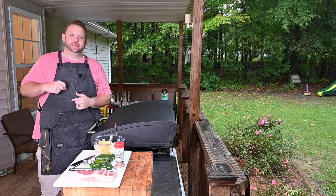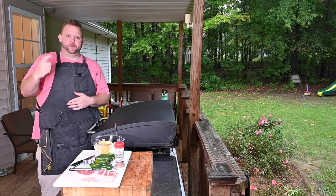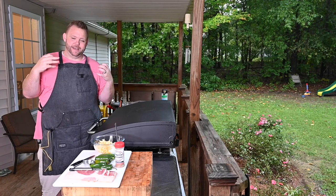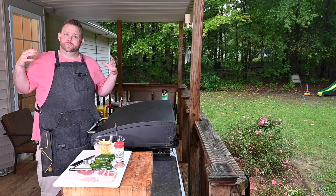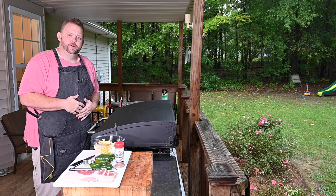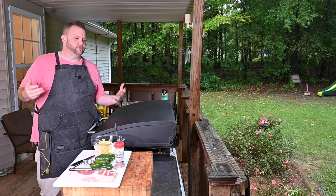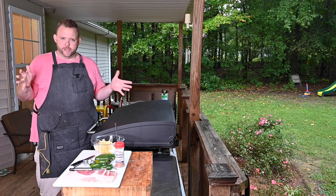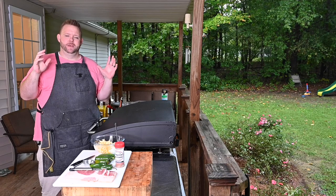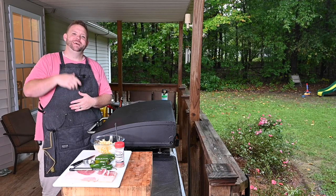Hey, what's up everybody? Hungry Hussey here. Today I want to give you a recipe for those game day meals. NFL season started up, some college games — they're starting to let some fans back in. People are excited to start watching football again. So why not make some kind of appetizer, finger food, party snack on the Blackstone griddle? Let's get to the ingredients.